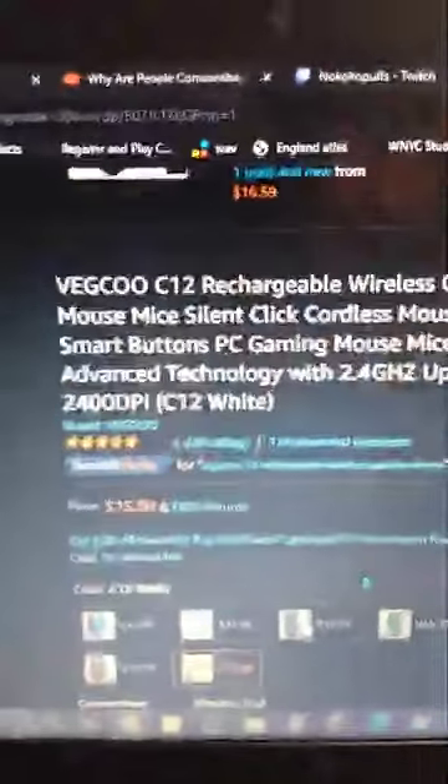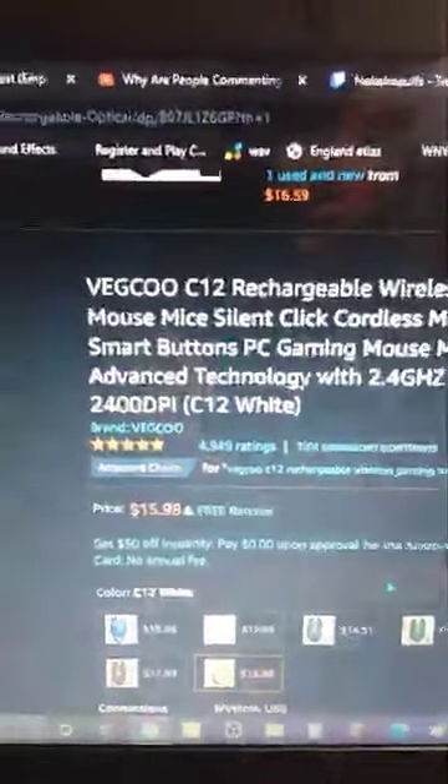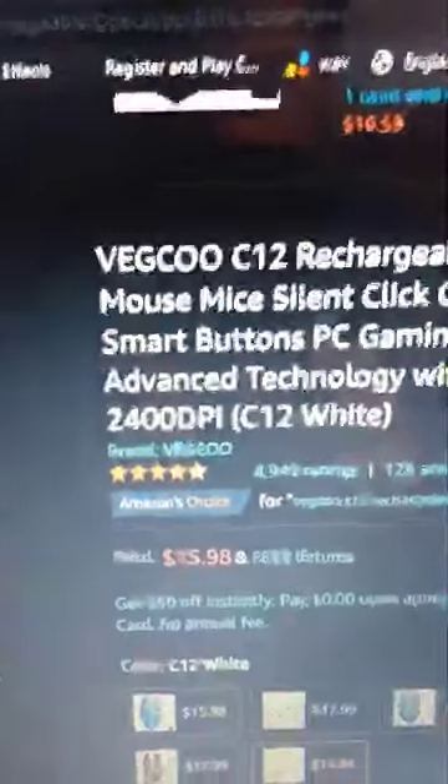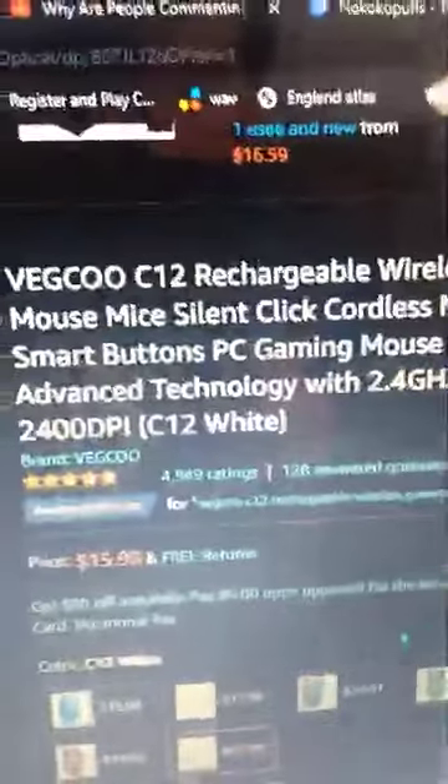I just really love this. I don't know if expensive mice are any better — I've never tried one — but this is a great one. You can buy it on Amazon: the VEGKU C12 rechargeable wireless gaming mouse.